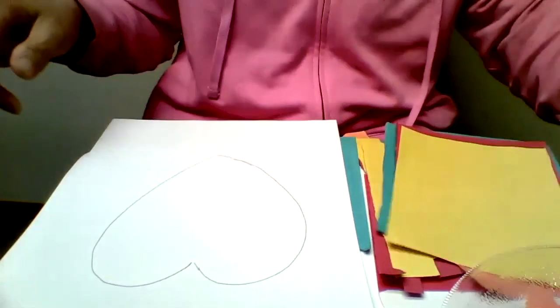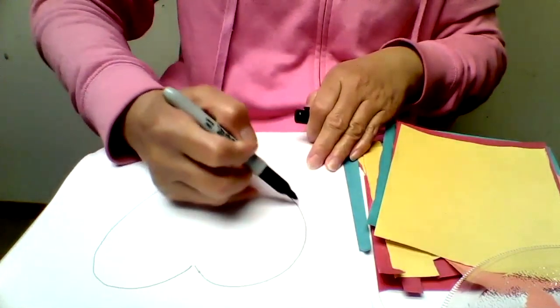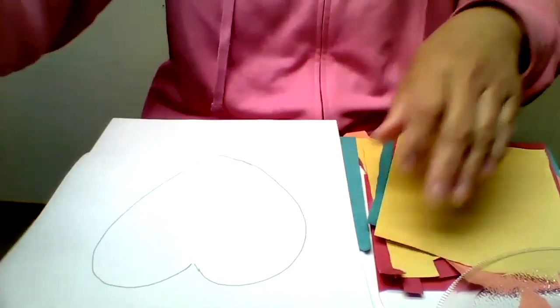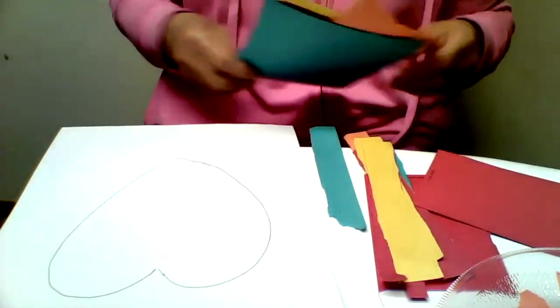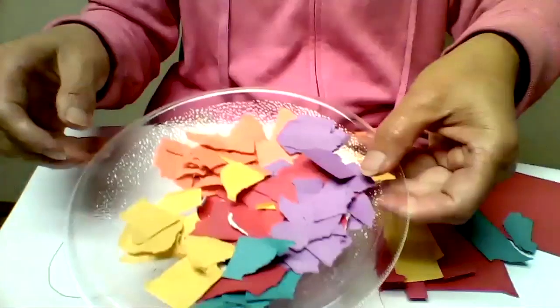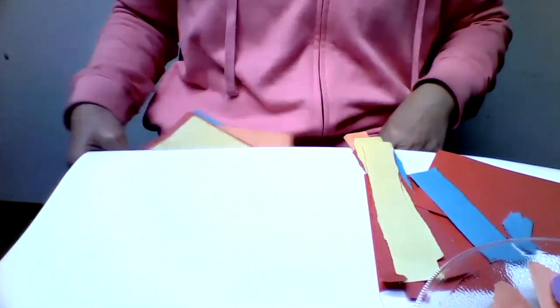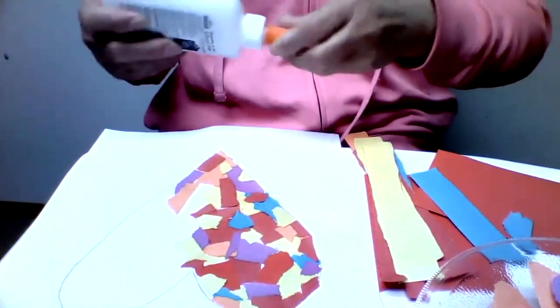For older kids, they can trace with a black marker over the pencil line. Next, we rip the construction paper into small pieces — I have some ready from earlier. So now the fun part is we decorate the heart with these small pieces of construction paper, and we need glue.